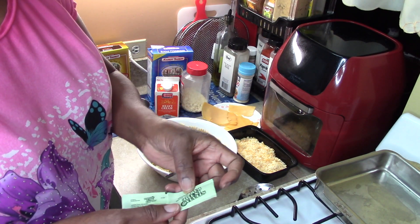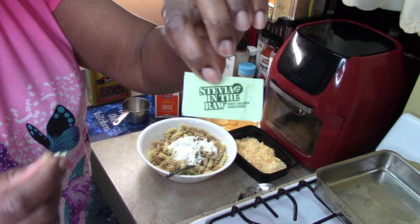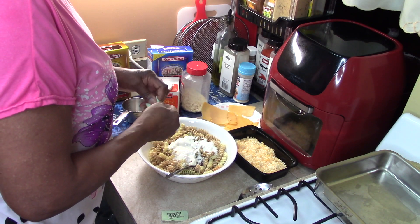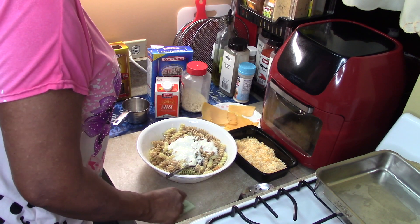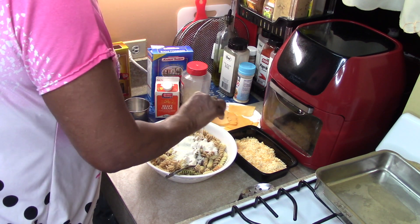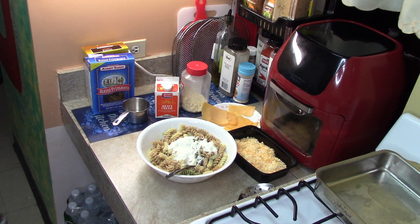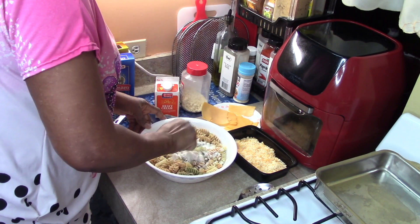I have two packages of stevia, which is a sugar substitute — two packages, which equals two tablespoons. You can use any sugar you like, whether you want regular, another type of substitute, or maybe honey — that's up to you. So we have the sugar in there. Now I want to mix in the sour cream.